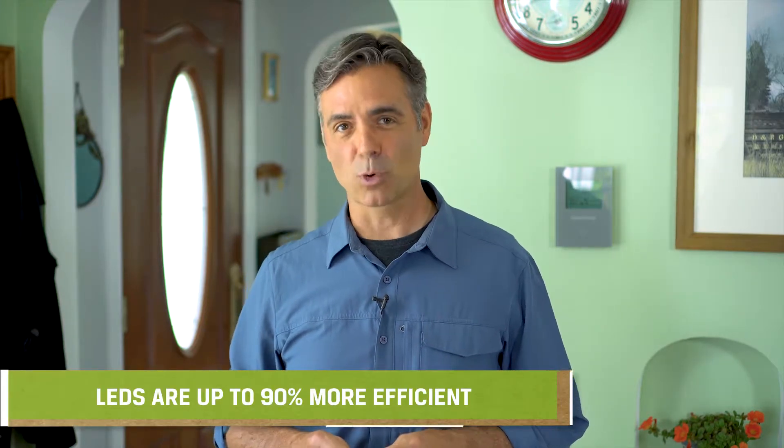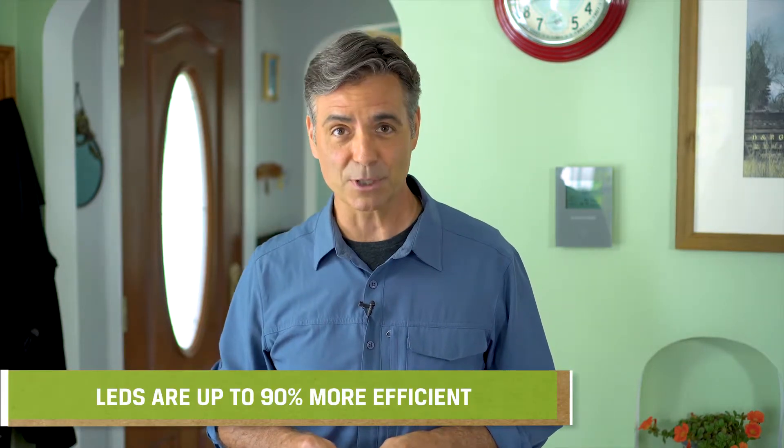Recessed lighting is one of the biggest energy hogs in your home. Replacing older bulbs and trim with energy efficient LED retrofits saves energy in several ways. First, LEDs are up to 90% more efficient than conventional incandescent bulbs.